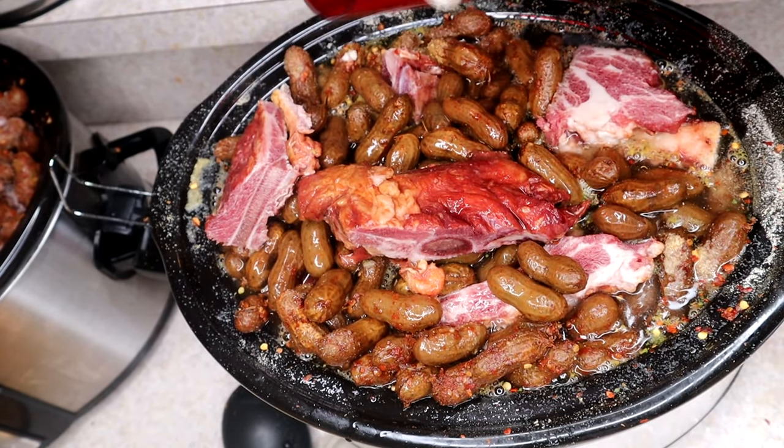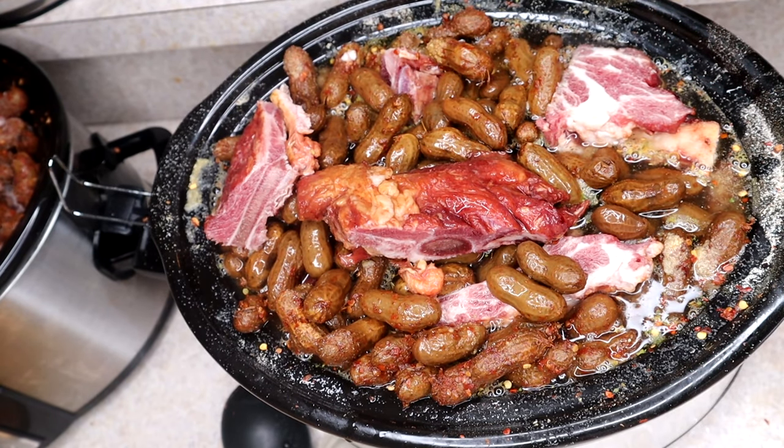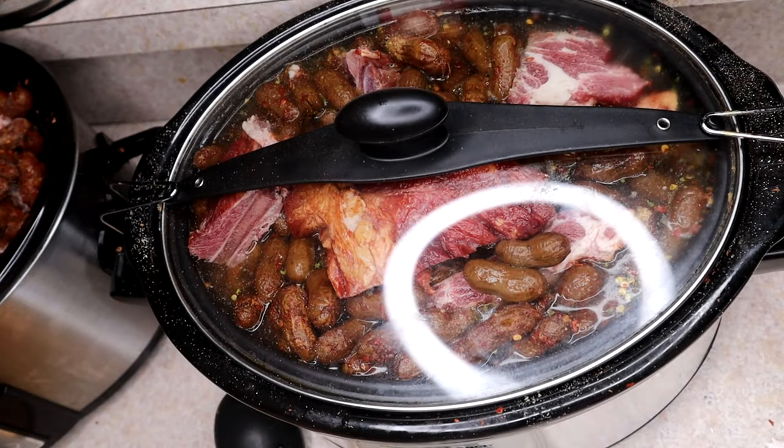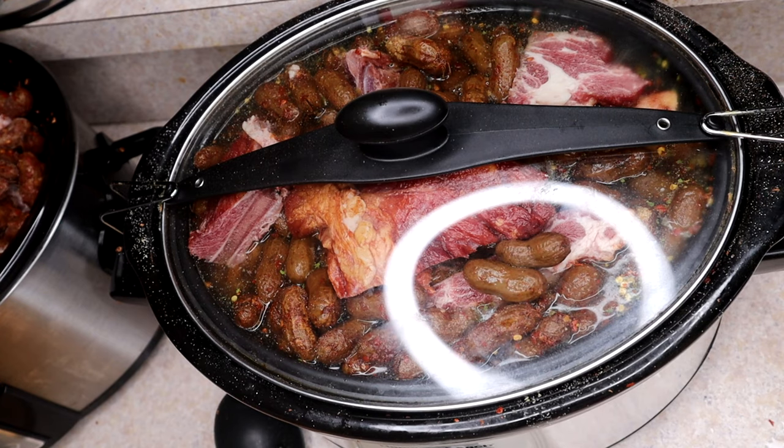This is good right there — you can start seeing the water down there. Put the lid on with the clamps and we're gonna let this go for about 12 to 14 hours, let it go overnight. I'll be back to show you guys the final product.